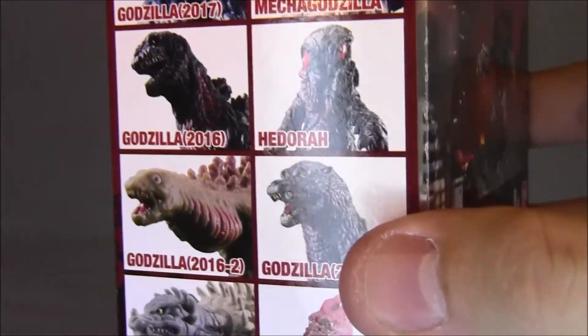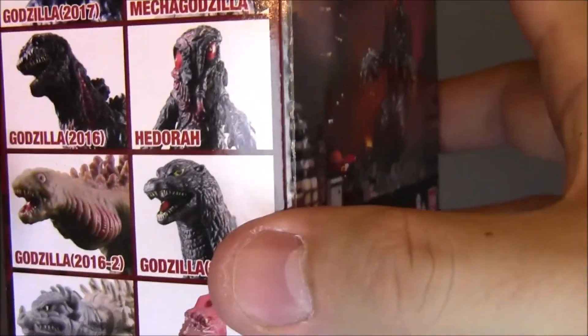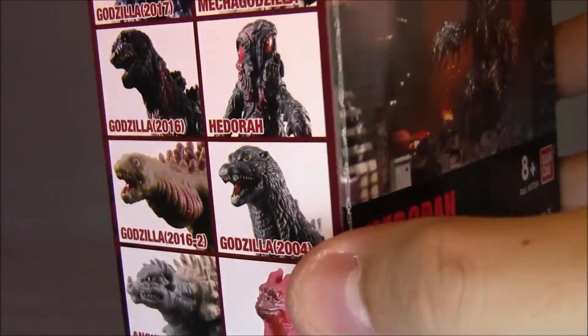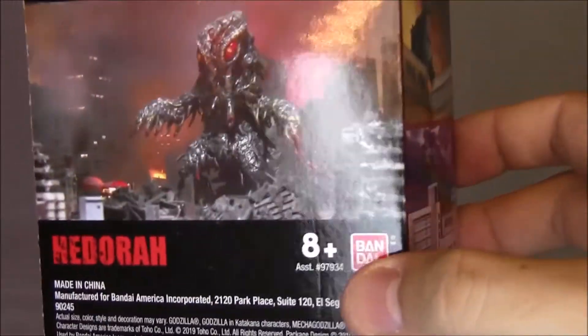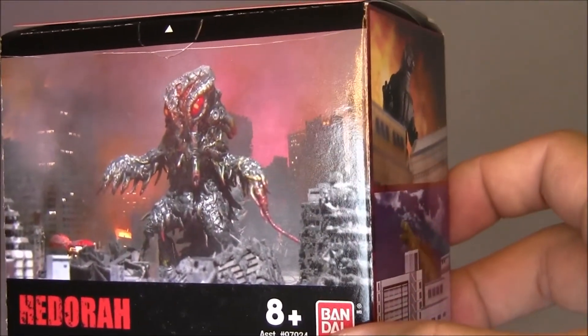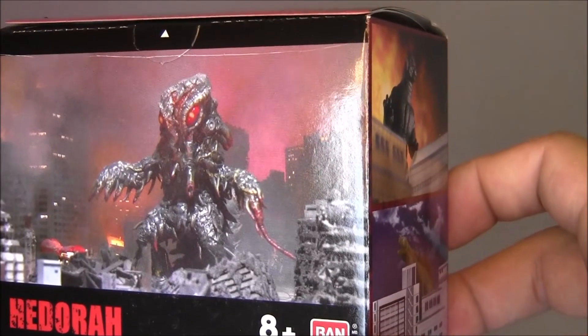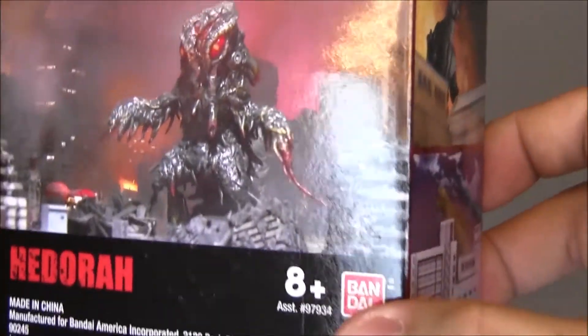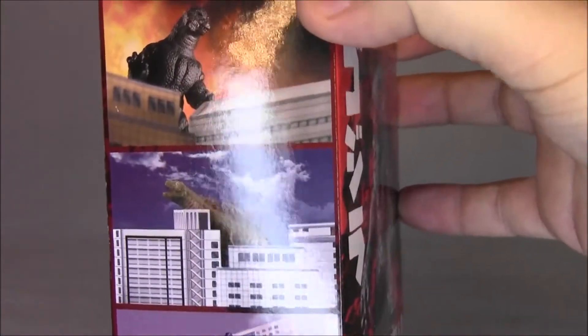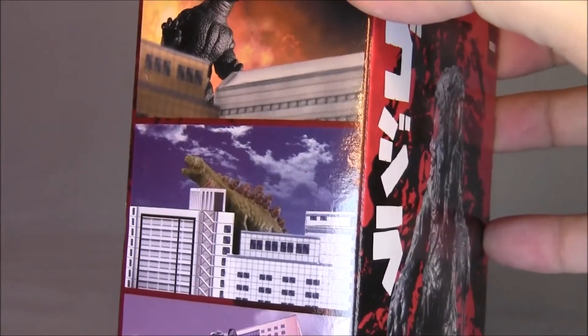They've got the new Godzilla and Mechagodzilla, Shin Godzilla, Rodan, and all that other stuff — a bunch of different ones. And here's the back of the box. It actually looks very detailed, it looks really cool. I don't think that's a still from the movie; I think that's the actual figure photoshopped and stuff. And there are some more graphics on the side here of various monsters.